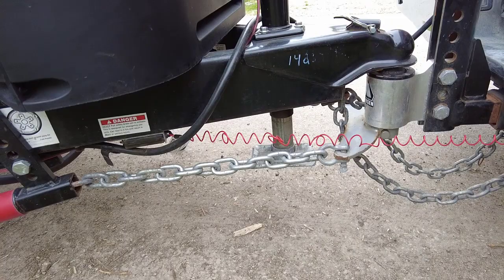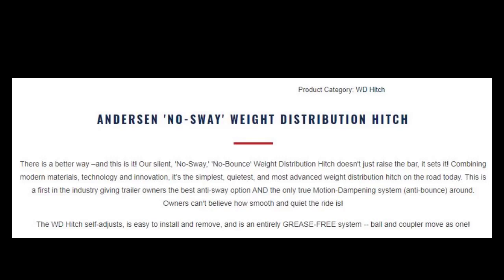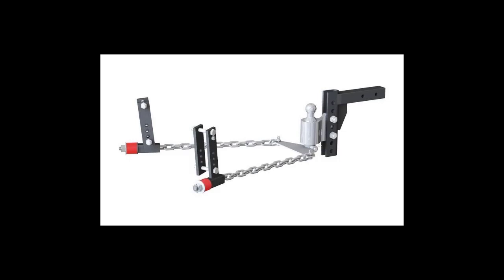This is our Anderson weight distribution hitch. Basically how it works is it transfers the weight that would end up at the rear of your vehicle and spreads it out along the truck and the RV evenly. It should get you from looking like this to looking something like this. Not only does it help level out the truck and the RV, it also works to prevent sway and bounce using what they call their motion dampening system. I've been using it for over a year and so far I've been pretty happy with it.